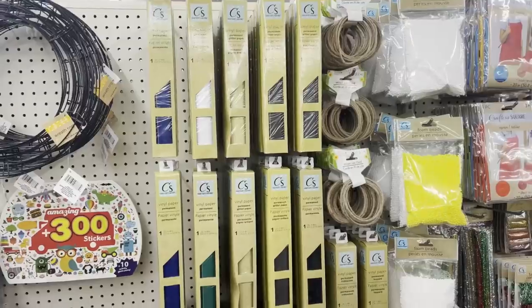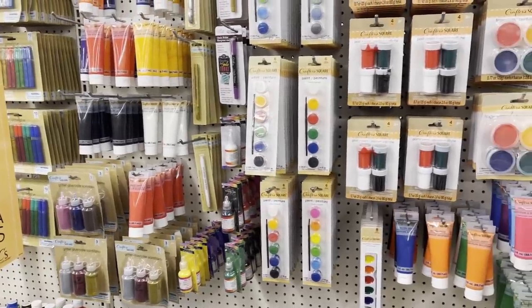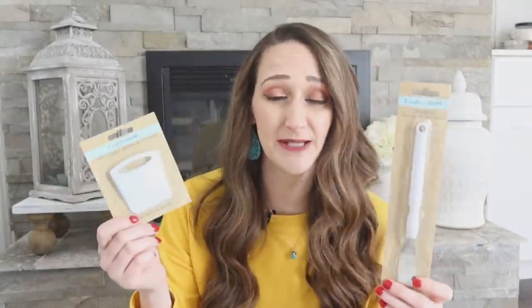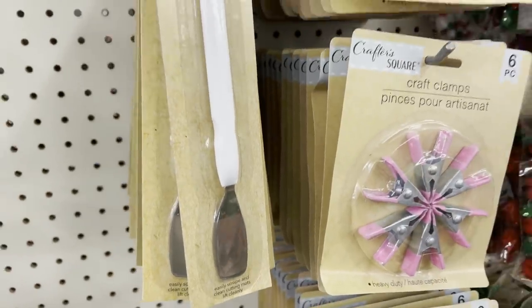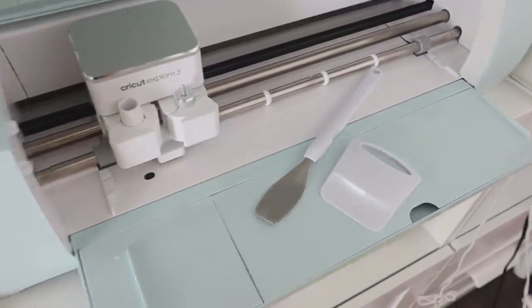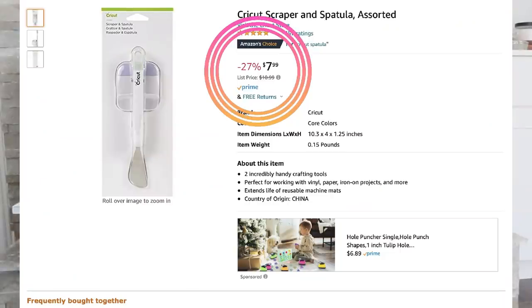Crafting supplies are one of those things I am definitely rethinking when it comes to Dollar Tree items. Is the quality worth it? Some things I think I'll probably just be going to the craft store for, like paints and glue sticks. However, they are still rolling out some new items worth your $1.25. I came across both a craft spatula and a craft scraper. If you have a vinyl machine, likely you already have one of these — they're staples for vinyl cutting machines, but also handy for mod podging or paper crafts, or if you need spares. You definitely cannot find these at the craft store at this price point.